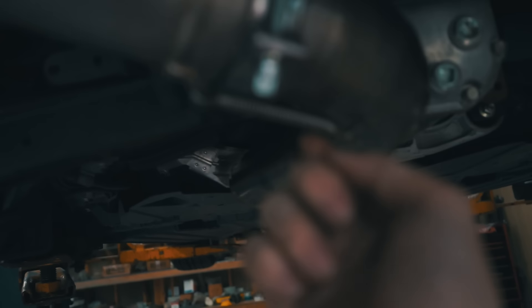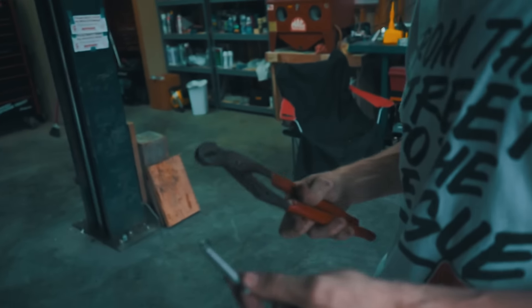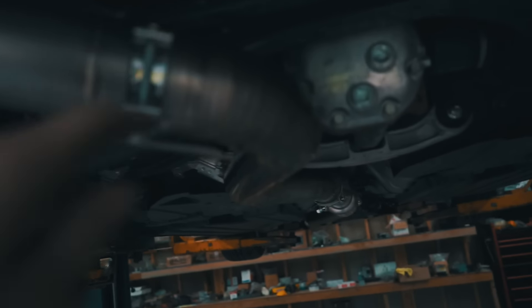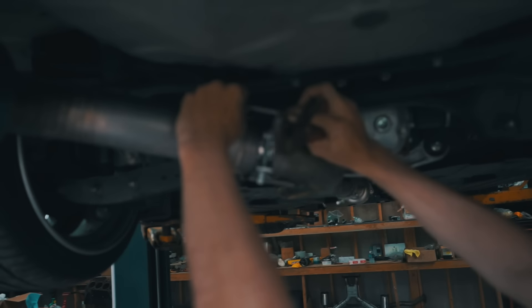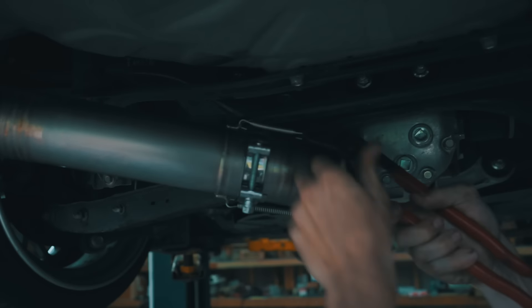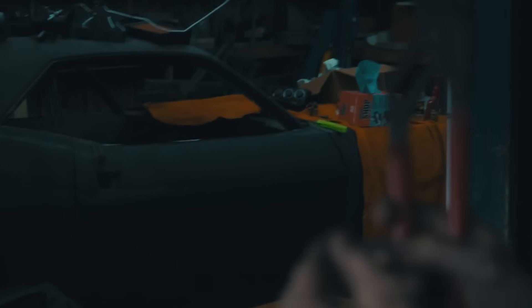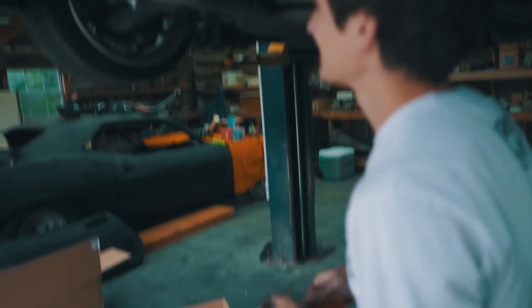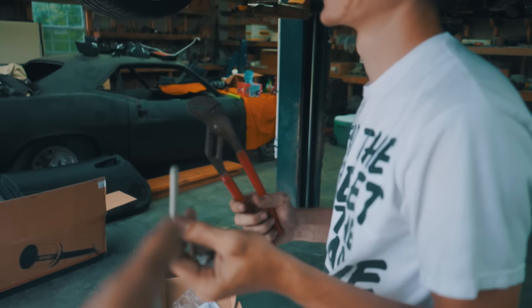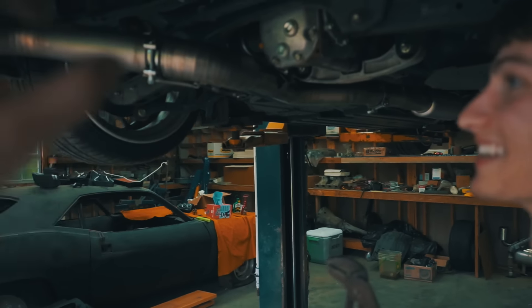Those little spring things I was talking about to hold the exhaust on — that is for real. We're using pliers to pry them to one another. Check this out — alright Josh, do it. Oh shit, that's exactly what you don't want to happen, that thing just flew. Be very careful when doing those because those springs will pop on you.